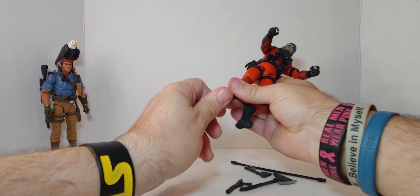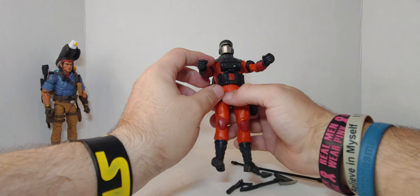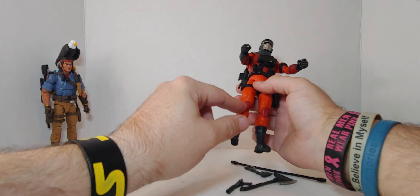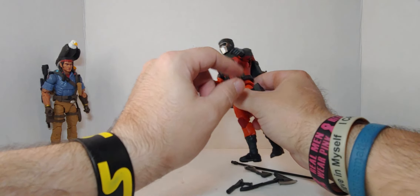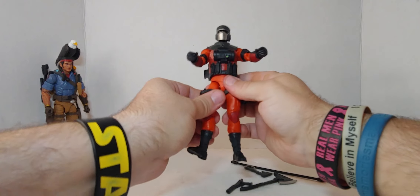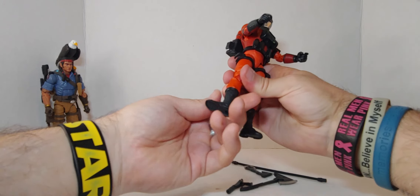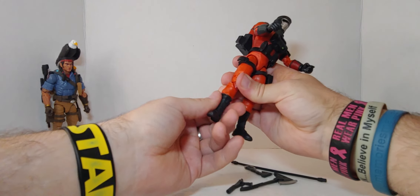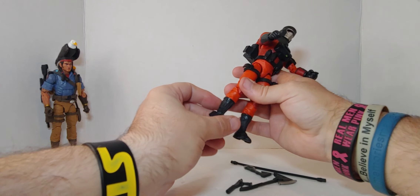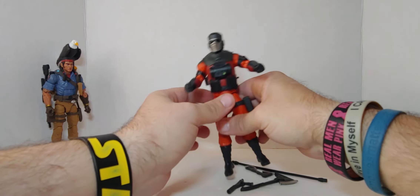For articulation it's a 10. But for detail, paint bleed, and the looseness, it's an 8.5 — also this color should have been the same as this. I understand the knee pads and elbow pads being a different color, but yeah. Swivel up here in the upper thigh, none in the knee, swivel just below the calf. Rotation in the foot and a pivot — pivot's really good. So articulation is a 10.